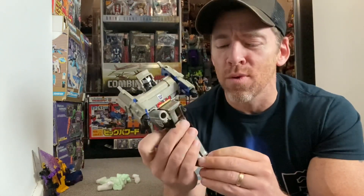This is Takara G1 Megatron — did you get it? It was quite an easy one, wasn't it! Anyway guys, let me know. Take care, thanks for watching — like, comment, and don't forget to subscribe.